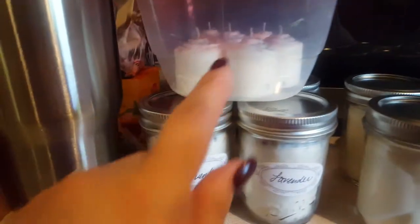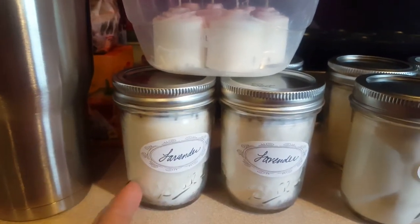And then as you move over to the other side of the kitchen, I have been busy making candles. I've got lavender votives and jar candles.